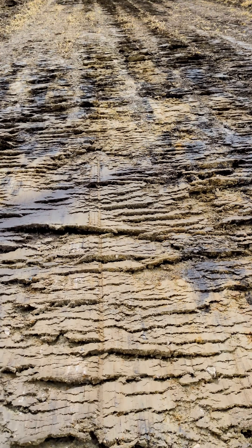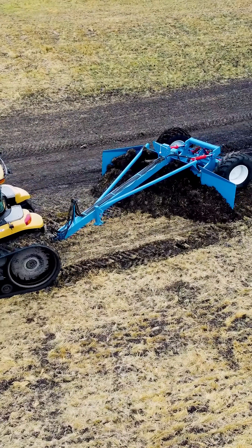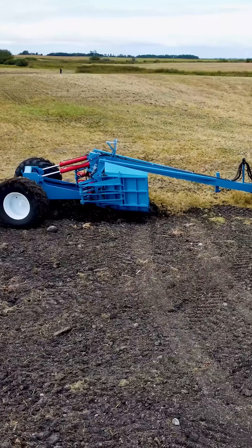The ParaTool operates in the wet while your tractor works on the dry land, and it acts like a grader, moving the dirt from the wet onto the dry land.